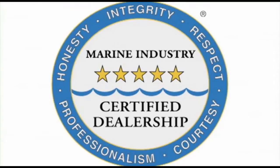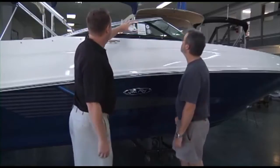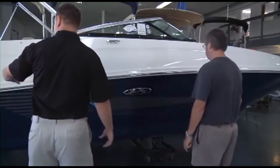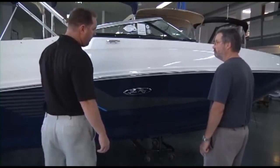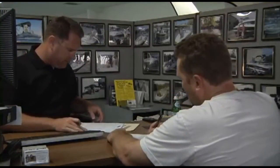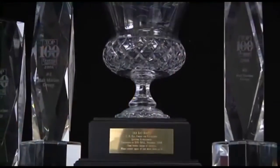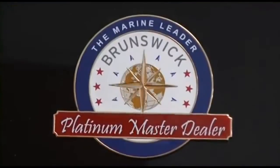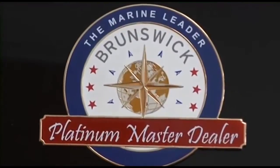We are the only boat dealership in the Carolinas and Georgia that uses a consultative selling process, making the boat buying process easy and fun while working with one of our knowledgeable and professional boat specialists. This simple process, along with our 95-plus customer satisfaction scores, has also earned us Master Dealer status with Brunswick Corporation for Sea Ray and Boston Whaler.